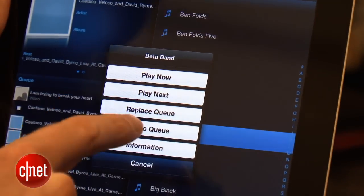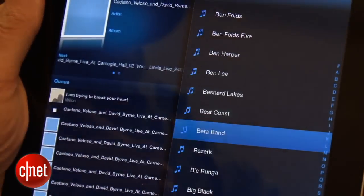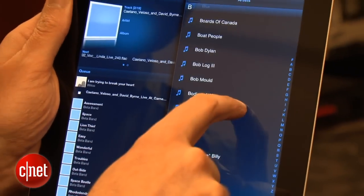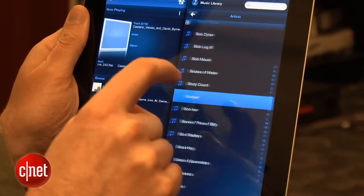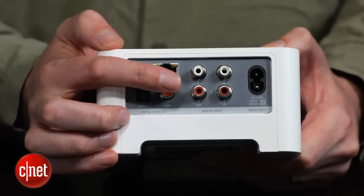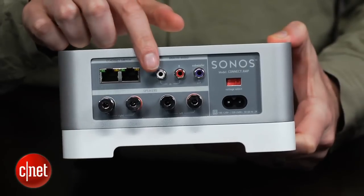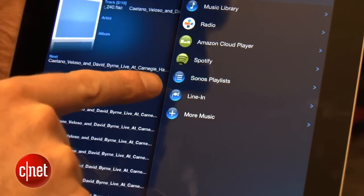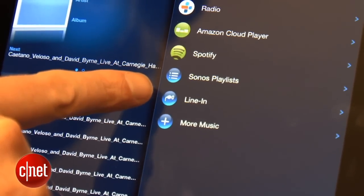Both players are controlled by apps for PC, Mac, smartphones, and tablets. The app is very easy to use and lets you create custom playlists on the fly from a variety of different sources. Sonos is a multi-room system and integrates all the different players in your home into one app. The biggest advantage of the Connect players over the all-in-one Sonos Play speakers is the line input, meaning you can connect a separate player like a turntable or TV and stream that audio around the house to other players.